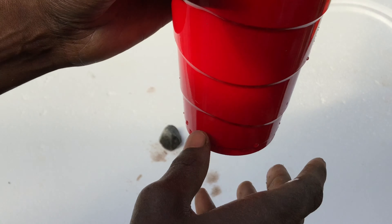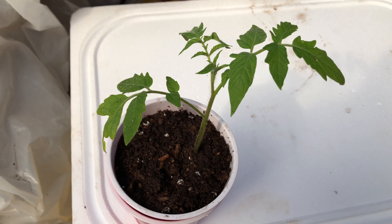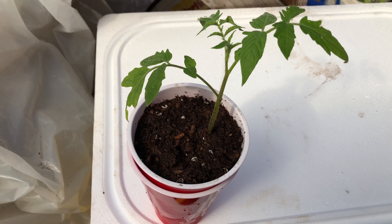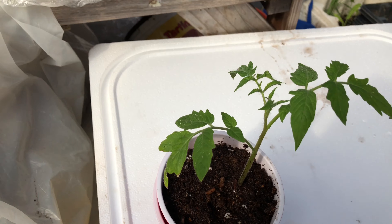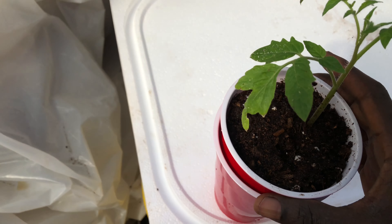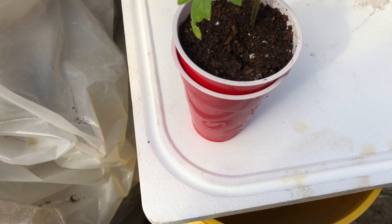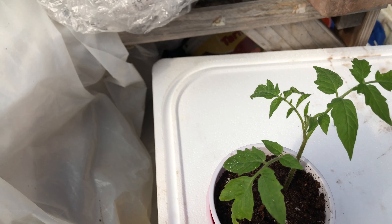About two weeks after planting, this is how it looks — it's doing great. The next step I usually do is get a small pebble or rock to create a little bit of space between the bottom cup and the top cup. As you can see, we have some solution in there already. I'll add a pebble like that — just one should be fine — and then add more solution.